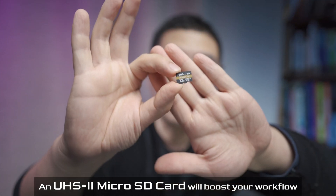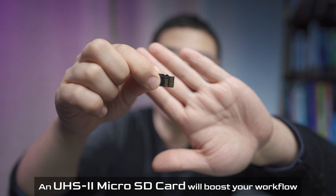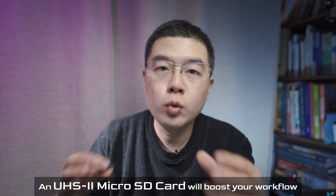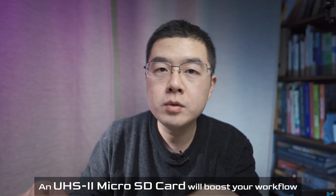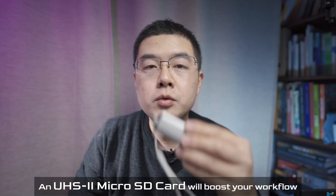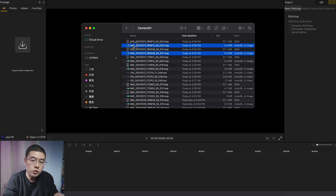Before we dive into MacBook Pro, I'd like to share with you what SD card I'm using right now, because I think it will make your workflow more efficient. This is a 32GB TF card made by Toshiba. On the other side, you can see it is the standard UHS Mark II. The read speed is much faster — it can be as fast as 200MB per second. So when you capture a lot of video, copy and paste will take less time. To take advantage of the UHS Mark II TF card, you're going to use a standard UHS-II compatible card reader. Just drag and drop the files directly into my studio.